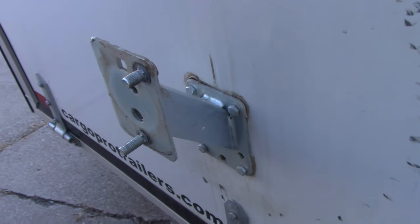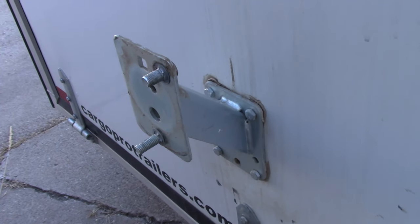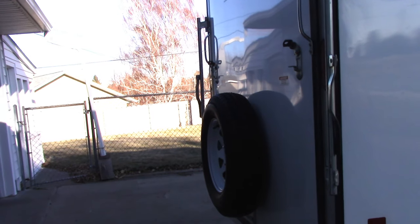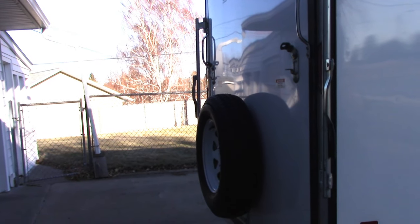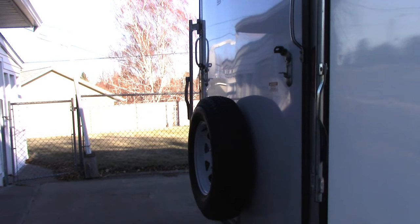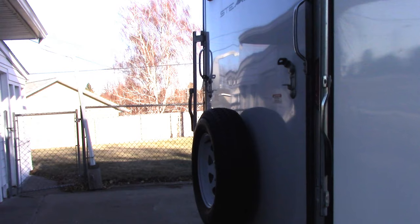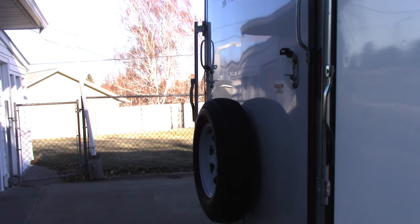Now the height of this is something that you need to take into consideration, and I'll show you why. One consideration if you're mounting in the middle of a cargo door like this, is that when you lower that rear ramp, the tire doesn't touch the ground before the top of the door does.